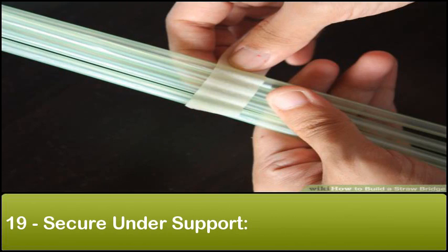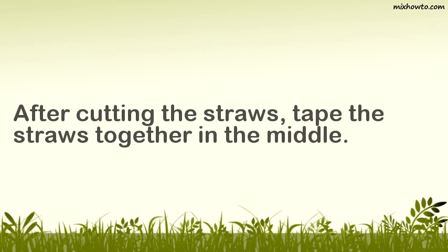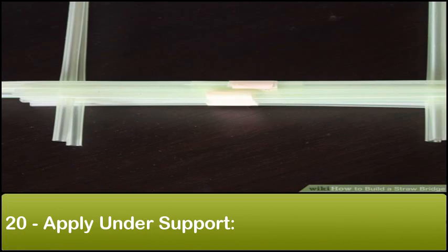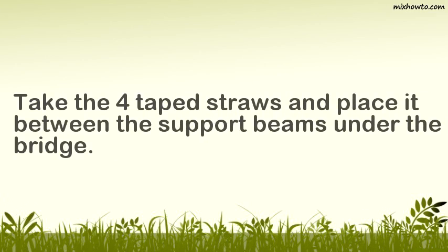Step 19: Secure under support. After cutting the straws, tape the straws together in the middle. Step 20: Apply under support. Take the four taped straws and place them between the support beams under the bridge.